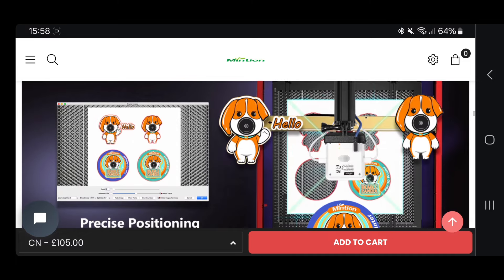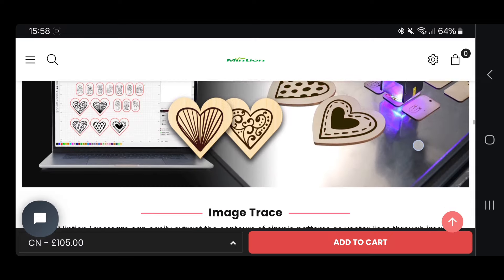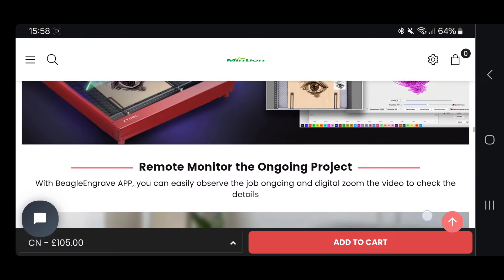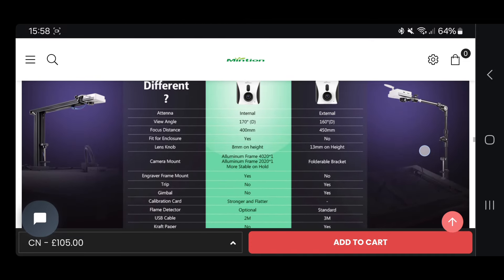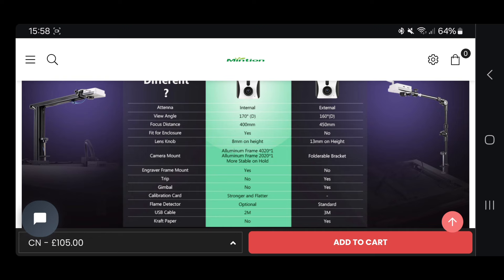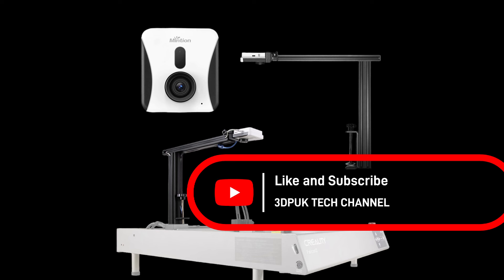You can also use it for various things such as working in an enclosure, precise positioning — where camera alignment is key — batch engraving, and image tracing, or just for monitoring. These are the different camera versions; the new one has slightly different specs from the previous version. Thanks again to Mention for sending me this new Laser Cam to review — I'll be putting it to good use. It's multi-purpose, so check out other videos coming soon. Thanks for watching and don't forget to like and subscribe. Phil from 3DP UK.